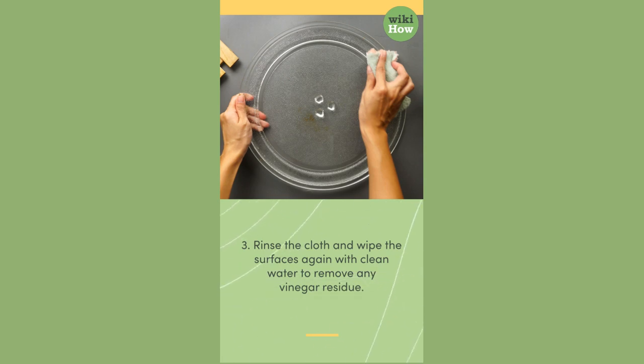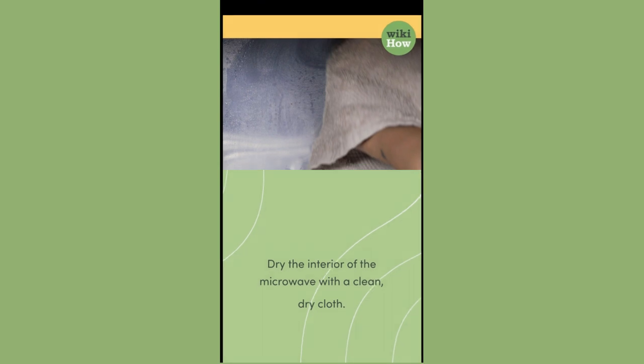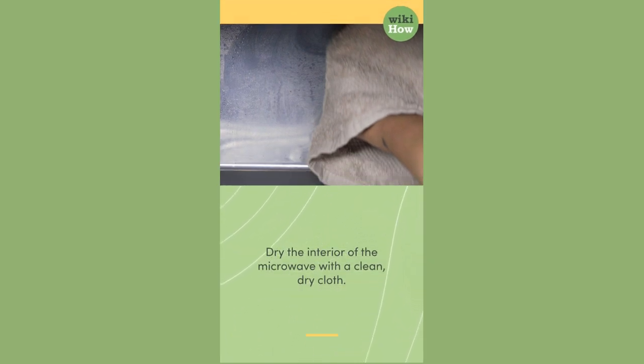Three: rinse the cloth and wipe the surfaces again with clean water to remove any vinegar residue. Dry the interior of the microwave with a clean dry cloth.